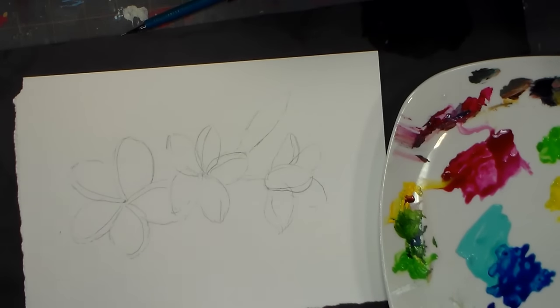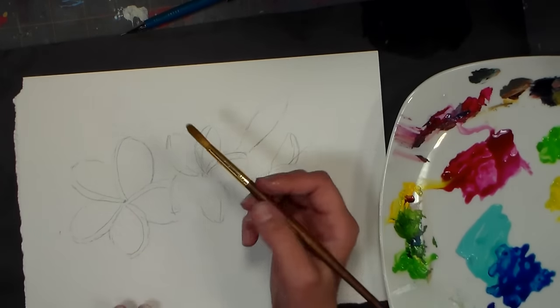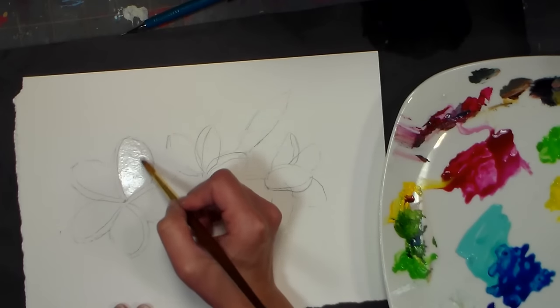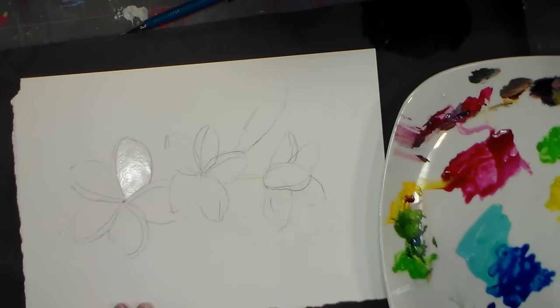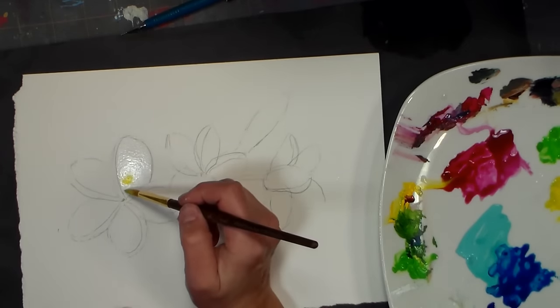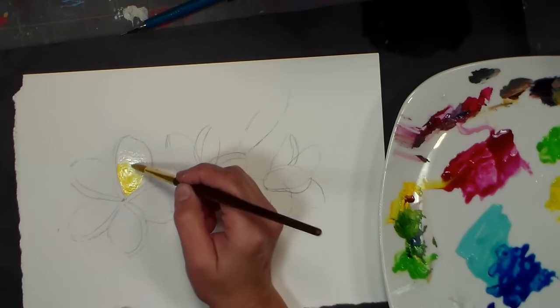I'm going to be doing a technique just like I would with watercolors, using my acrylic brush because I don't want acrylic paint on my watercolors. I'm starting by wetting one of the petals. You have to work fairly quickly because acrylic paints dry really quickly on your palette. Now I've wet the petal, I'm going to grab a little bit of yellow, using a squirt bottle to moisten the paints on my palette so I don't get too much water in there.